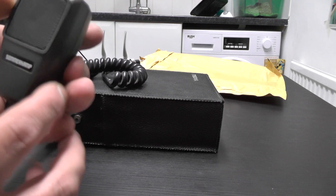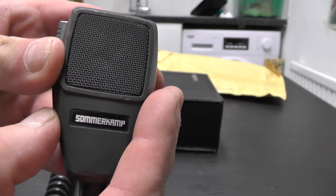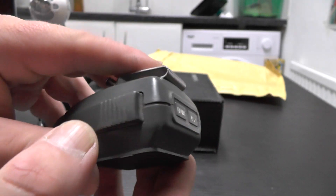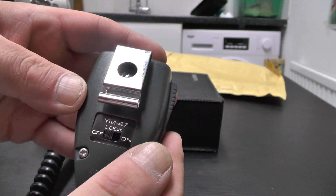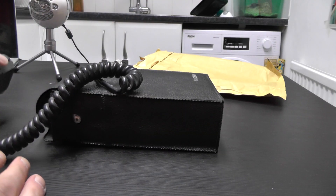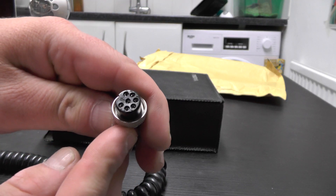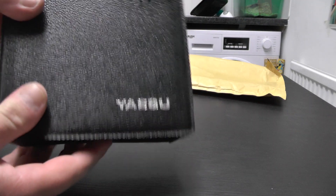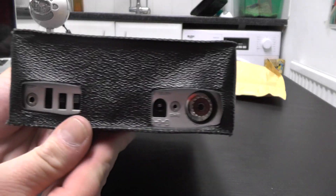So we've got the microphone there, labelled 'summer camp' - that's a pleasing touch. Lots of summer camp radios up and down. There's the PTT switch, clips to clip on the mic, and the back of the mic has the YM-47 lock - whatever that's for. And there's the connection to the radio. The radio case itself is branded Yaesu.